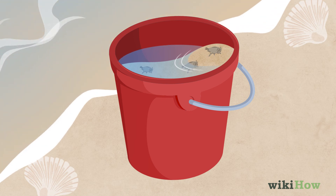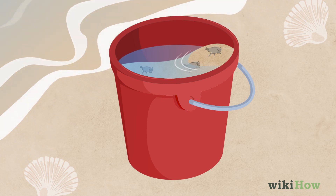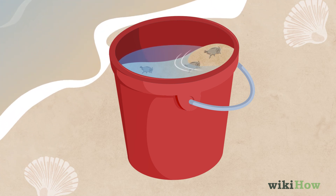When you're collecting sand crabs, you'll want to place them in a bucket filled with moist sand and some water to ensure that they do not die.